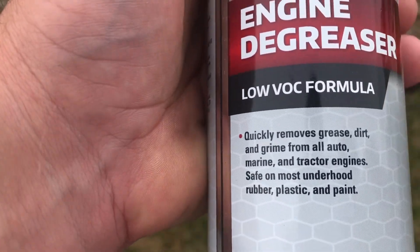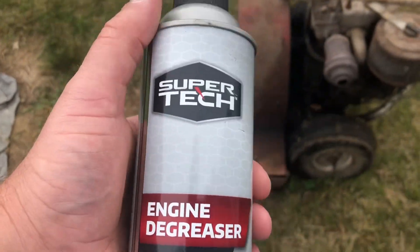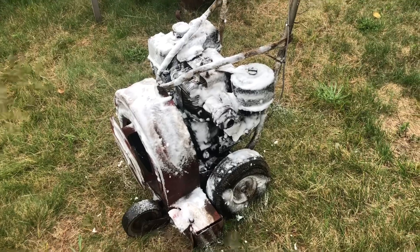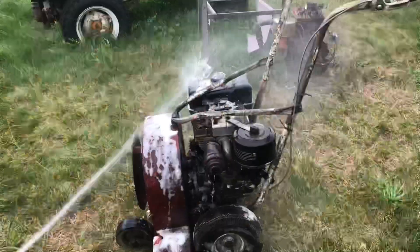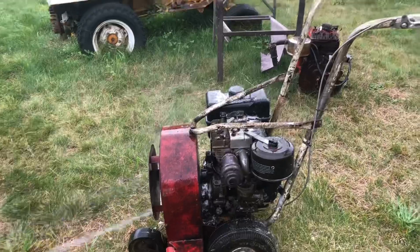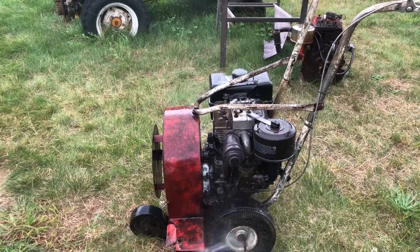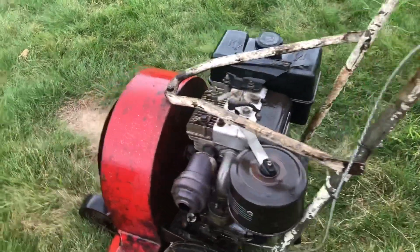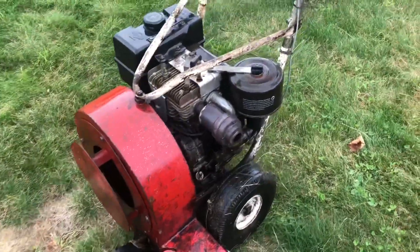It says here it quickly removes grease from tractor engines — perfect. Let's see what this does. All right, it's been sitting five minutes, we'll squirt it off and see what happens. I guess it's cleaner than it was. It cleaned up pretty good, believe it or not. I just took my hand and wiped it on there and most of the nastiness came off.